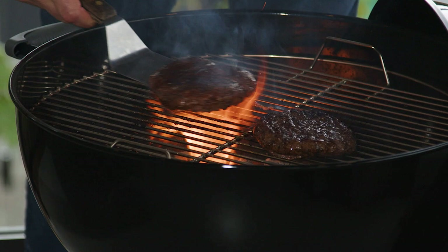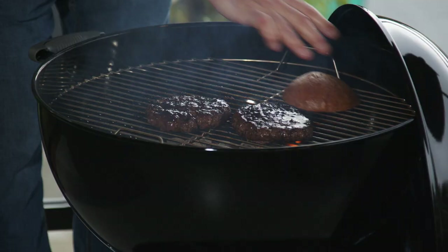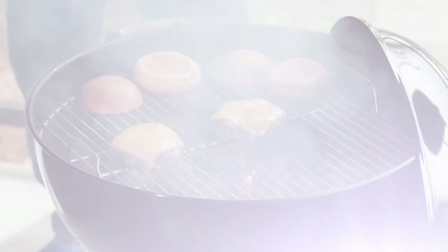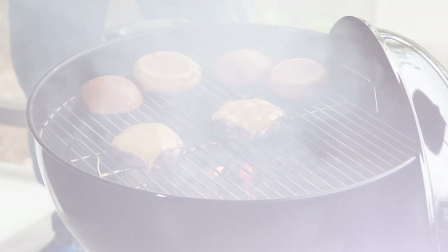We've got a couple of buns that we baked earlier, and I'm just going to lay those off to the side to get them a little crisp. What we're going to do next is just put a little cheese on top of the burger and let that melt on. Lovely looking burgers here, I got to tell you.